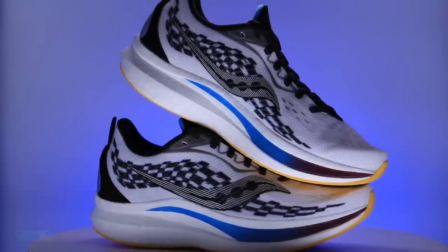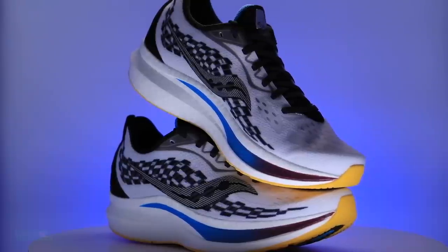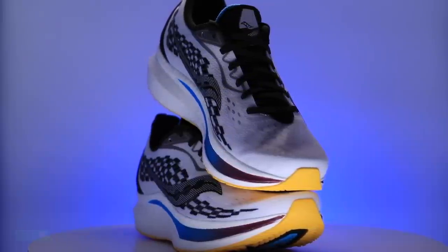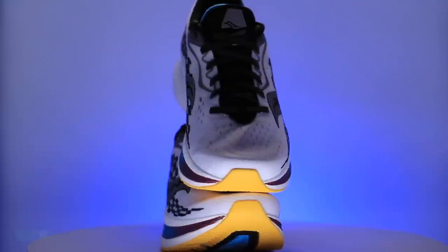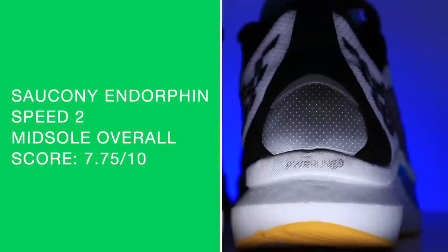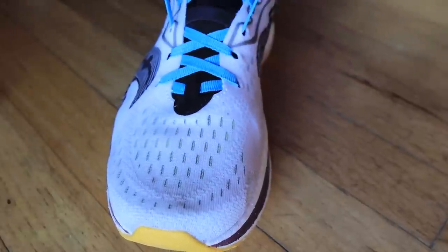That's why I tore the shoe apart in 2020 — to see what that nylon plate looks like and feels like. Very pleased with the ride and energy return, but not at slower paces — it felt a little clunky. Overall score 7.75 out of 10. It's a special midsole, just like in 2020. XT900 on the outsole — just the right amount, not much more needs to be said. Spot on, great job there.